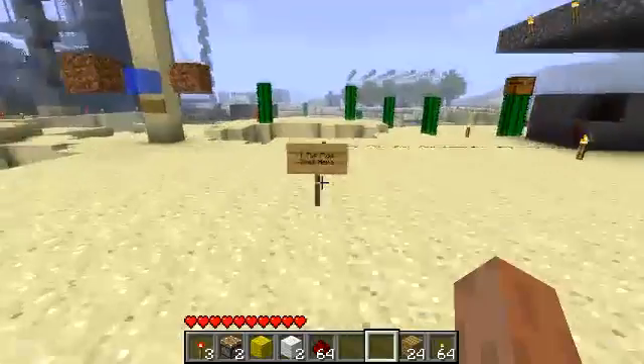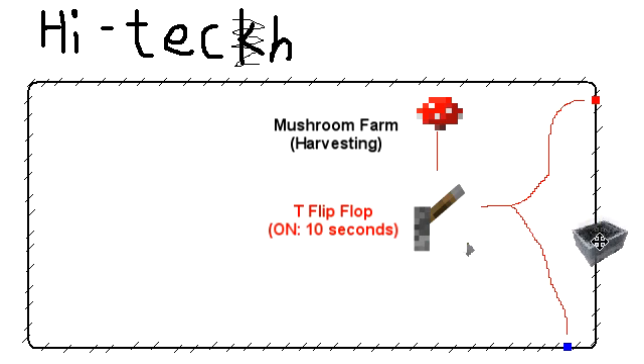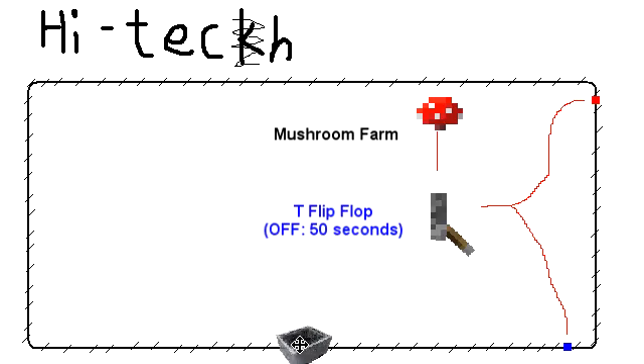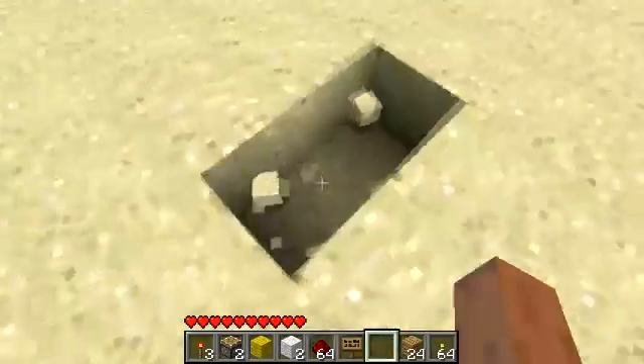Let's cut to a high-tech illustration. A T flip-flop is basically a fancy lever that you can press from anywhere. Today, we'll be pressing it with our detector rails. Our red detector turns it on and our blue detector turns it off. So let's build one — just copy this block for block and you can think of this as a fancy lever.